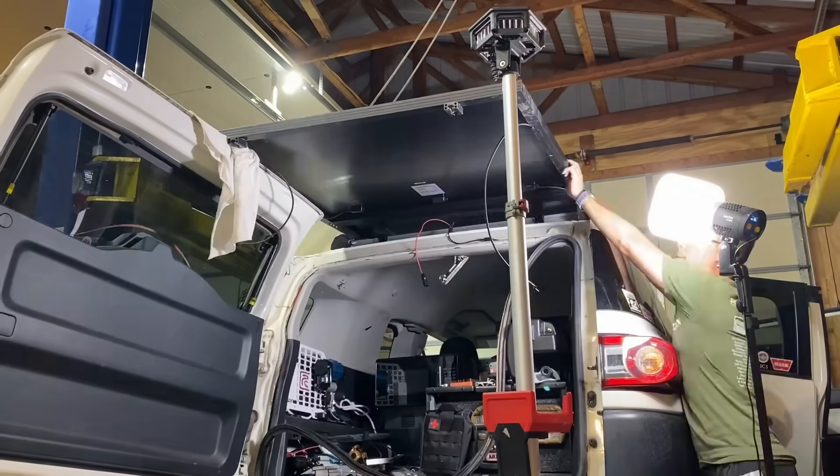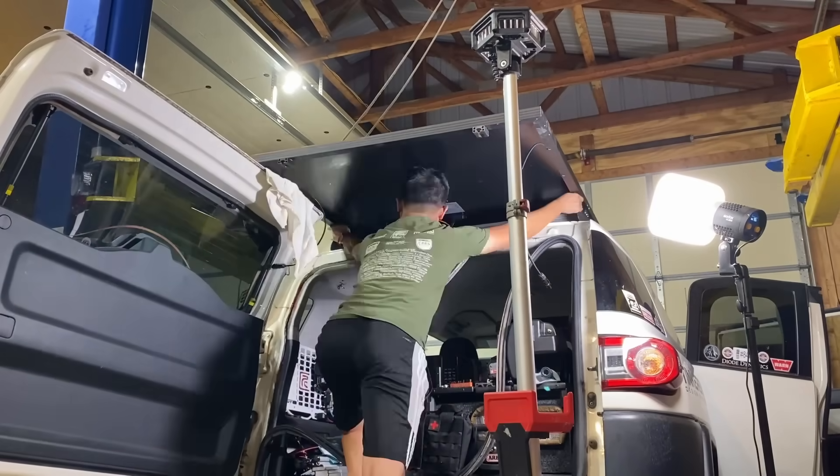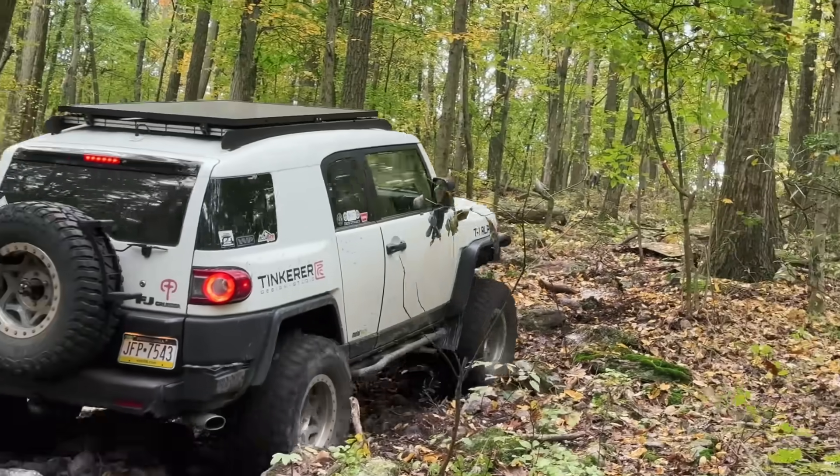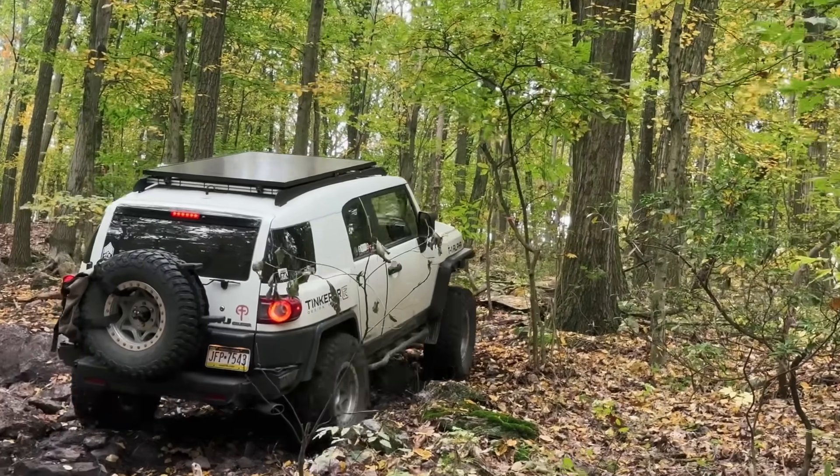Along the way, I will also share how I installed it, the real-world performance, and of course, how it held up through off-road use. This setup is definitely not for everyone. But if you are considering vehicle solar of any kind, you'll learn something from this video.